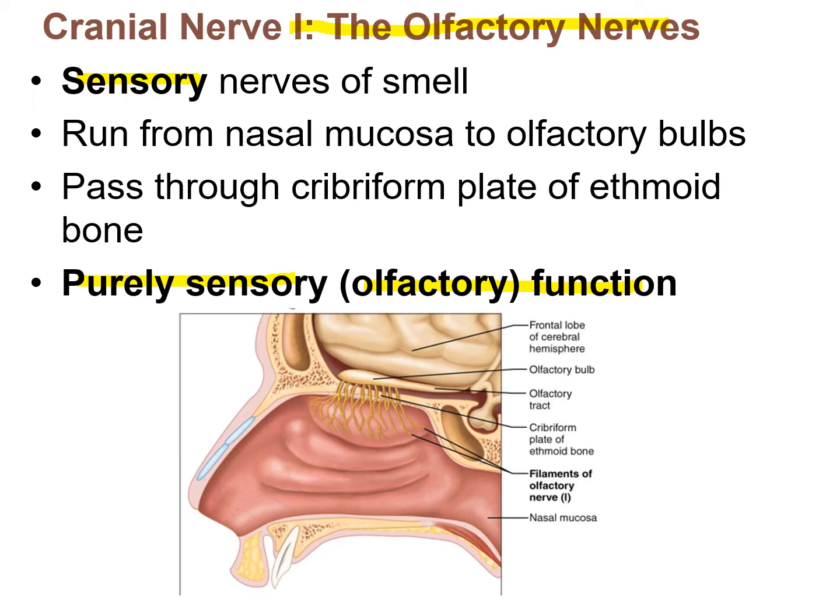Because it's sensory, as the olfactory nerve enters the central nervous system it becomes a tract — the olfactory tract. Nerves become tracts when they enter the CNS. This tract leads to the temporal lobe, which is where olfaction is processed.